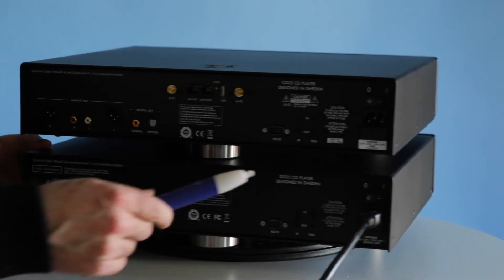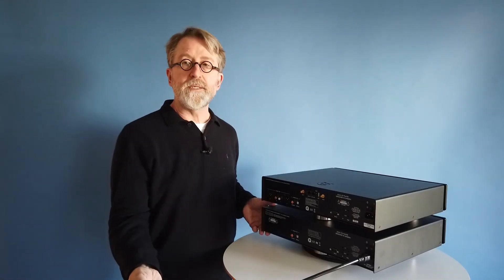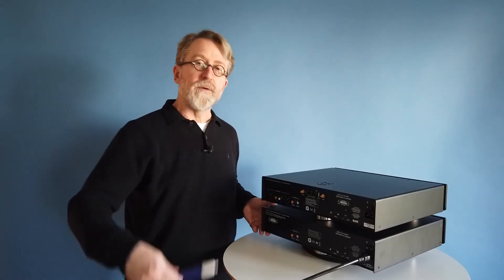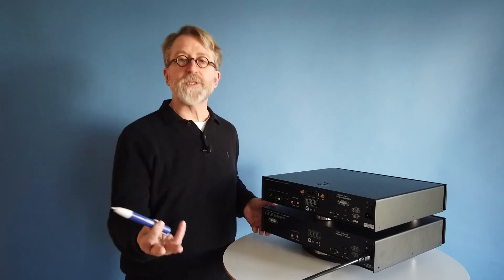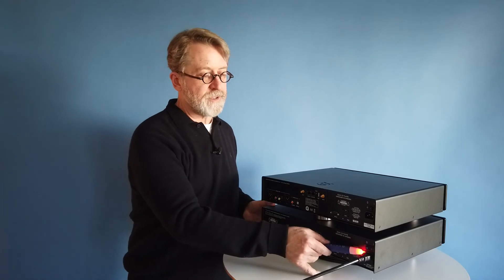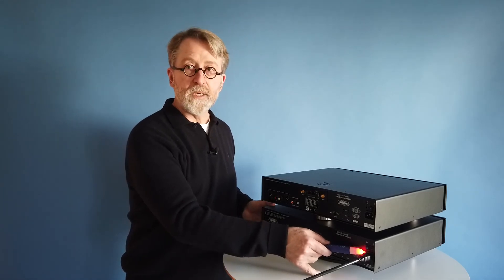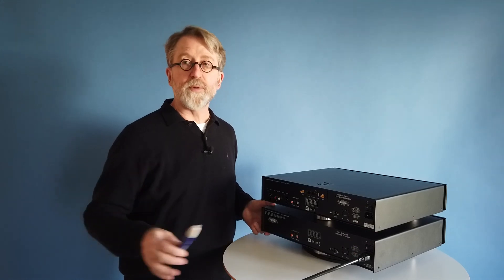If for whatever reason it lights up on the outside, then you know you need to rotate the European power plug in the socket, or in the case of other power systems with grounding, you may have to switch the leads in the wall socket itself. Make sure that it lights up on the inside edge. For more information about our product specifications and other details, go to Primair.net.